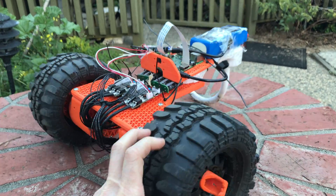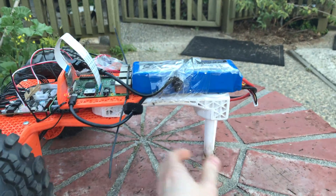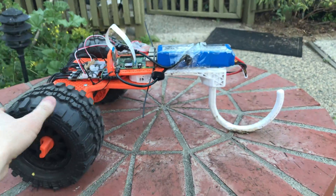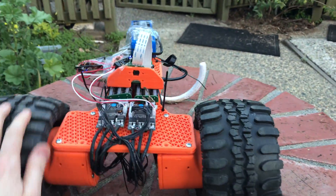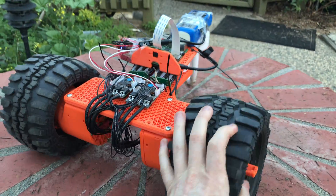I posted a video of the frame, but now we've added the caster in the rear. This is a swiveling caster and it works really well.